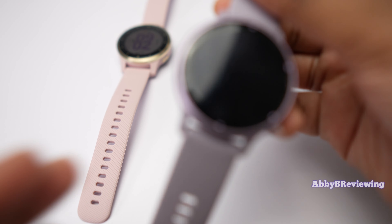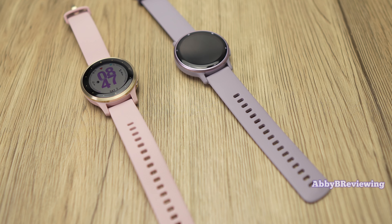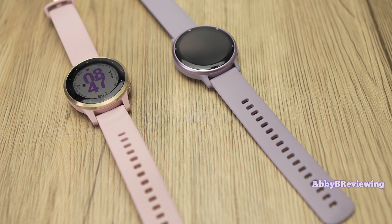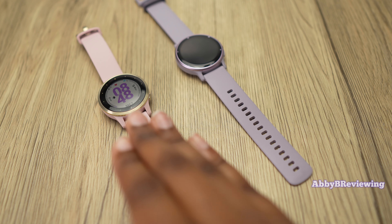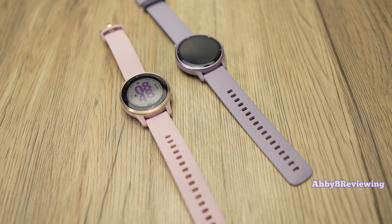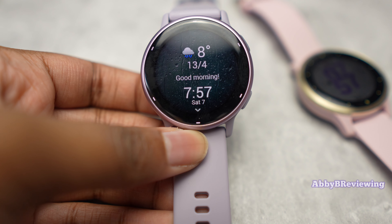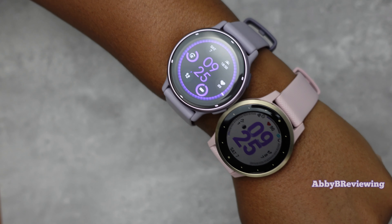The higher price of the Vivoactive 4S also comes down to its sensors — it has a gyroscope and a barometric altimeter. The barometric altimeter is very helpful for elevation tracking and altitude, great if you love tracking floors climbed or elevation on walks, hikes, or runs. The gyroscope provides more accurate rep tracking and swim tracking. The Vivoactive 5 doesn't have those sensors, which is one major reason it's cheaper.